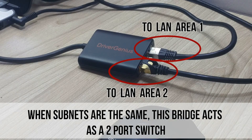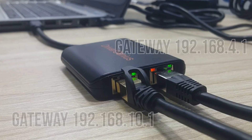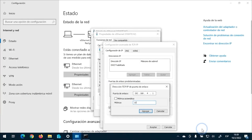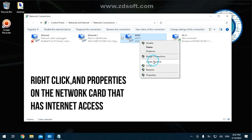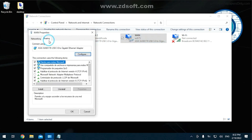Handling multiple gateways will let you give preference to one or the other using the metrics value, for which the lower, the more important. And finally, sharing an internet connection — for many testing purposes this might be a very interesting option to have or to handle through Windows. This adapter may be of great help for those testing scenarios too.